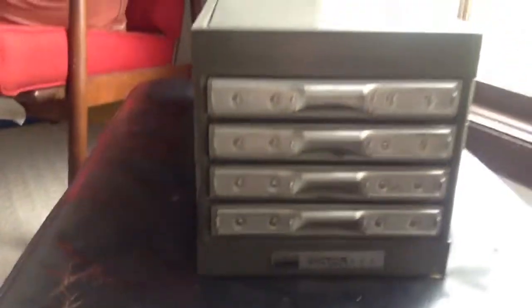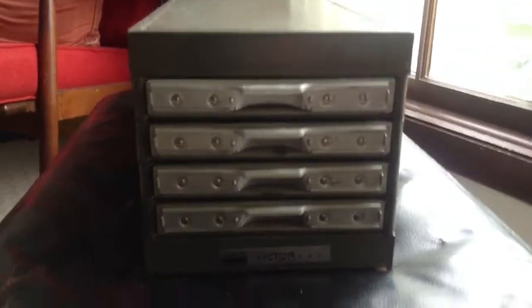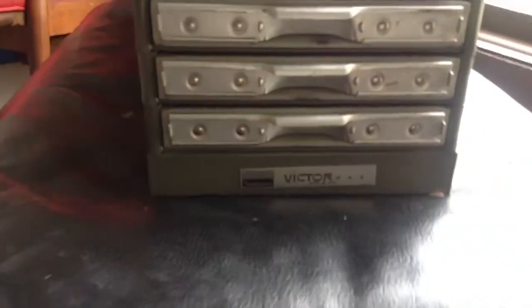This is a very cool card file that we picked up from the Lawrence, Kansas library sale. It's currently getting remodeled. It's pretty mid-century, I'd say.